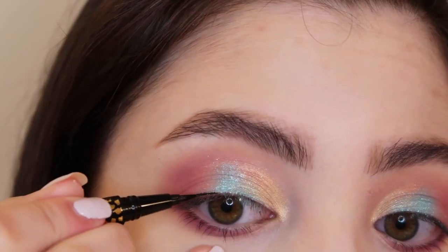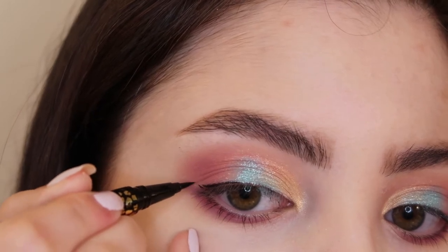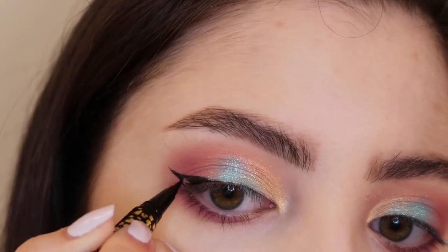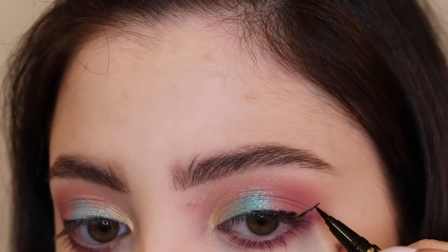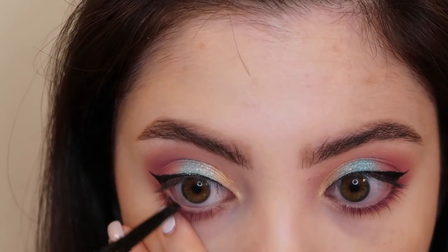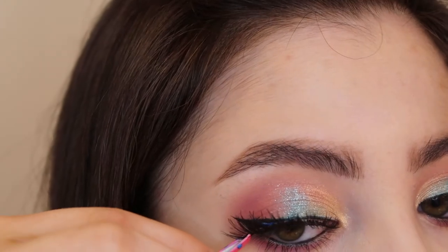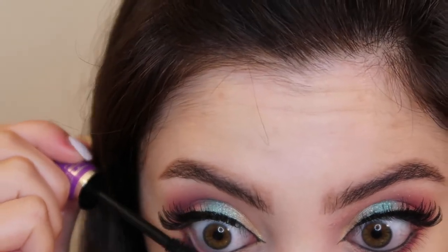I'm going to flip that liner out into a wing. I'm also adding some black pencil liner to my waterline. For lashes today, I'm using my Anastasia Beverly Hills Norvina lashes — applying some lash glue to these and popping them on. Then I'm adding some mascara to my top and bottom lashes.